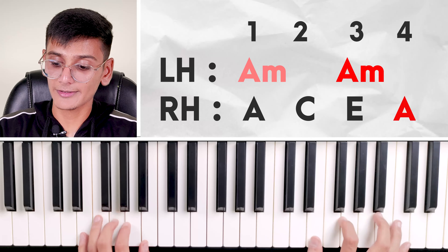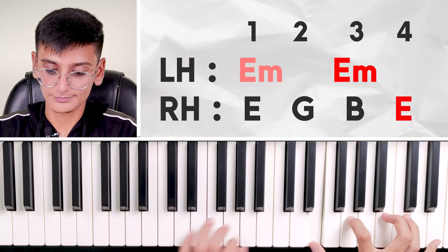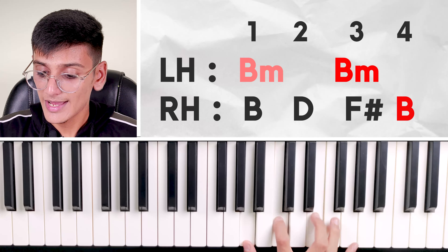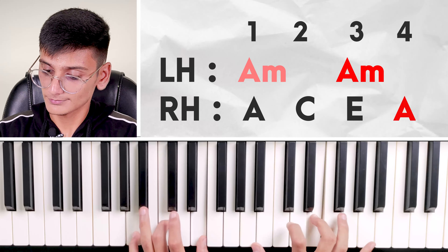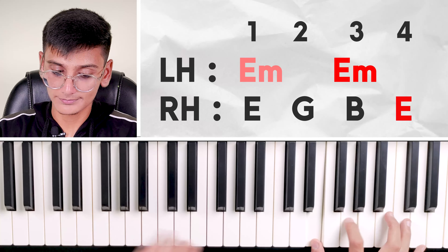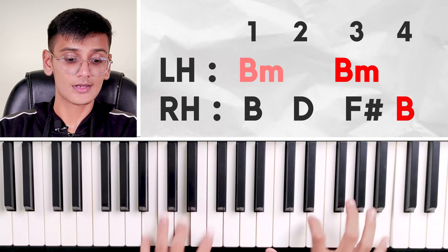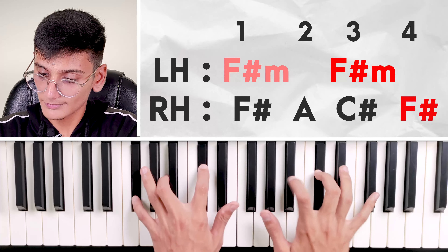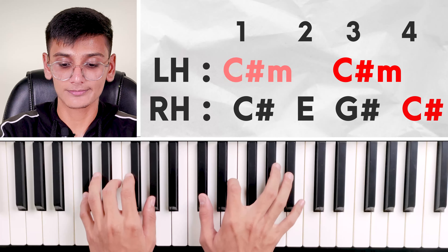Now we will do E minor, then B minor. We will do chord plus three notes and then the chord's first note in the higher octave. Then this is E minor, then B minor, then F sharp minor — that is the best of the minor chords. We have to carefully practice this because your notes are difficult since we've never stretched so much. Right hand and left hand both together: one, two, three, four. One, two, three, four.